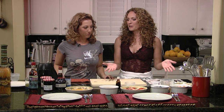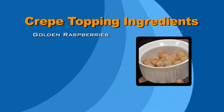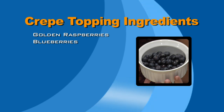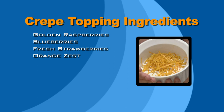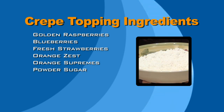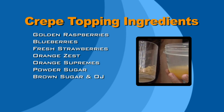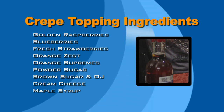We're going to let that rest and I'll show you the yummy bits of the crepes. First off, we have some golden raspberries. We also have some blueberries — antioxidants. We also have some freshly sliced strawberries — it is the season for strawberries right now. This is orange zest, which will be used in the crepes Suzette. And these are orange supremes — just strictly the meat of the orange. We also have powdered sugar, brown sugar, orange juice — also for the crepes Suzette — cream cheese, and organic Vermont maple syrup. When we come back, we're going to be assembling the crepes. And eating them. Let's go!